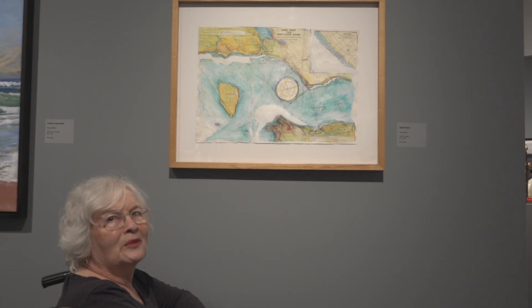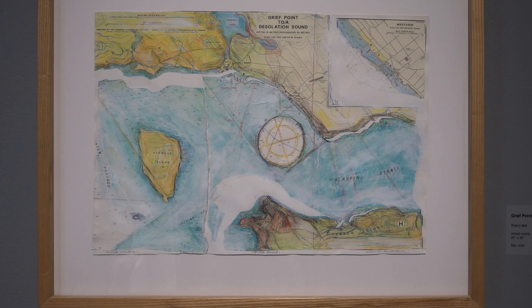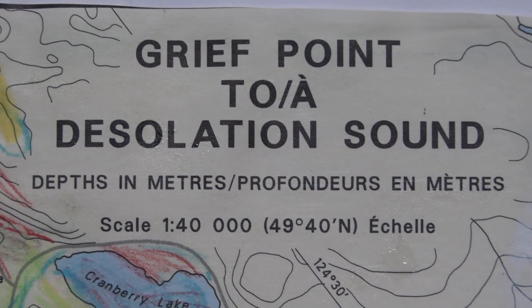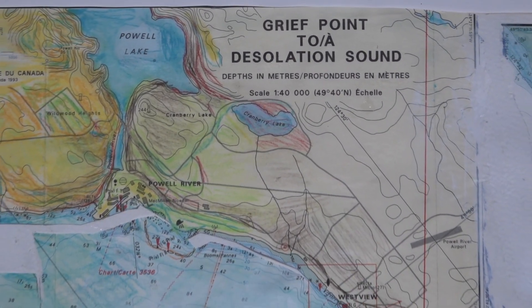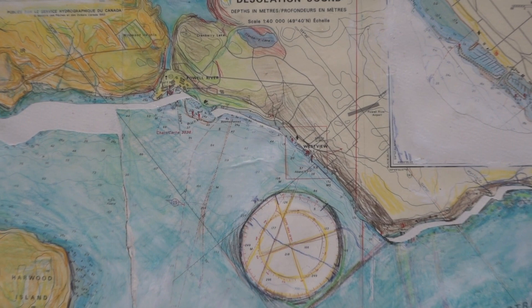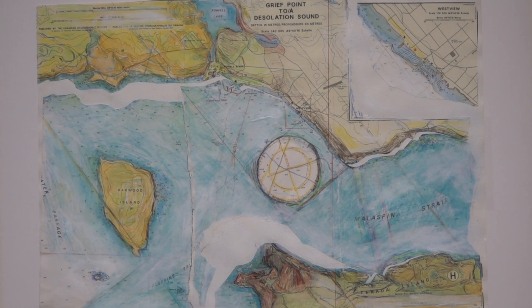Good morning, everybody. I'm Sherri Smith-Bell, and I'm an artist and a poet and a writer. I like to mix things up in my work and try things out. This piece in the show today is called Grief Point, which is a mixed media piece based on maps of our Salish Sea. Since moving to the San Juan Islands, I have been very much aware of our placement in the world and where the islands are in relationship to the land and to the water — that's been a big inspiration. This is part of a map series.